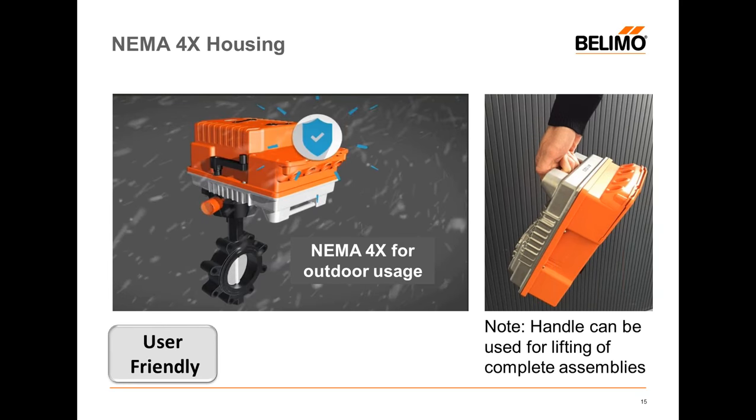The actuator itself is rated NEMA 4X — the X stands for corrosion resistance. We've also put a handle on it that allows you to easily handle and move it around. You can put up to a 10-inch butterfly valve on it and carry it that way. For rigging to move it up a couple of floors or into position, you can put your straps on the handle — no problem.